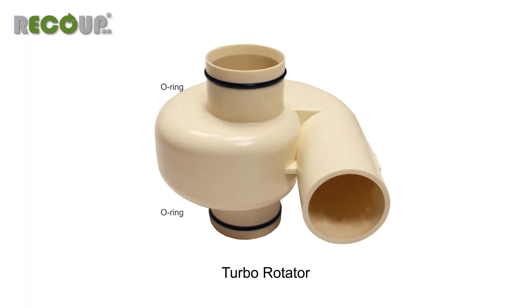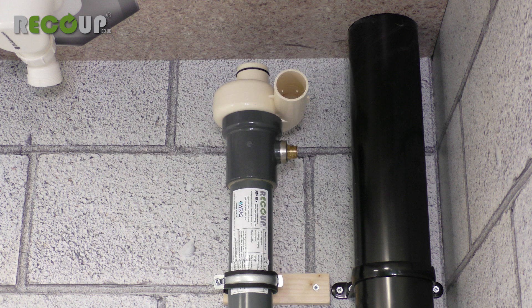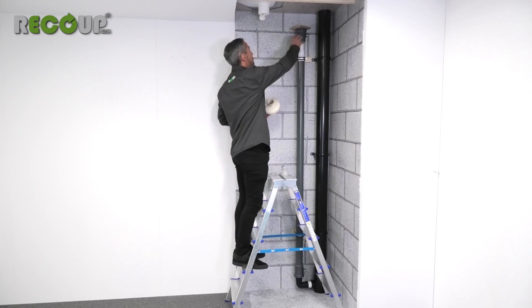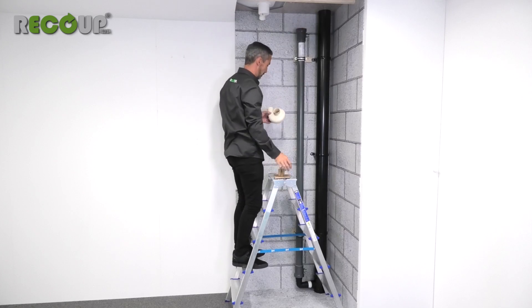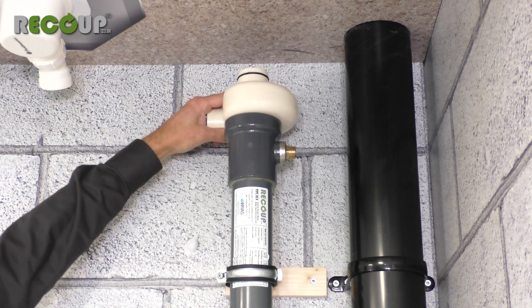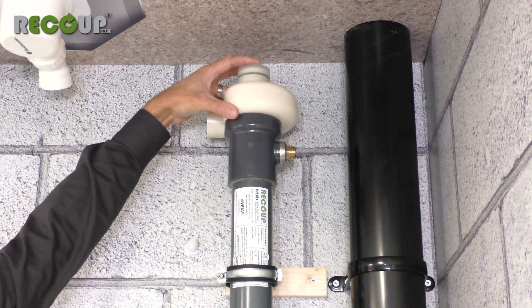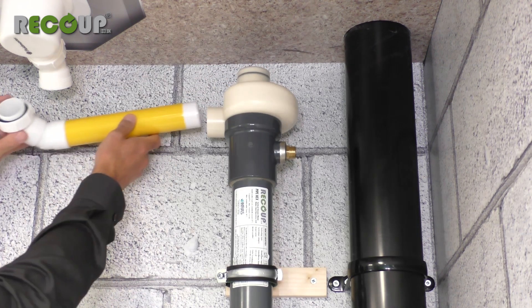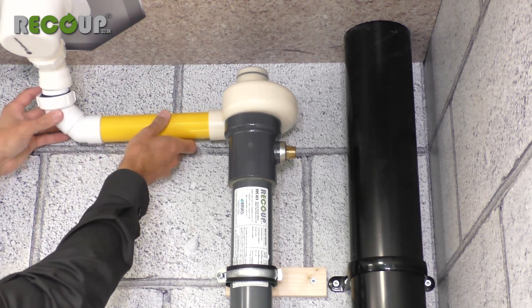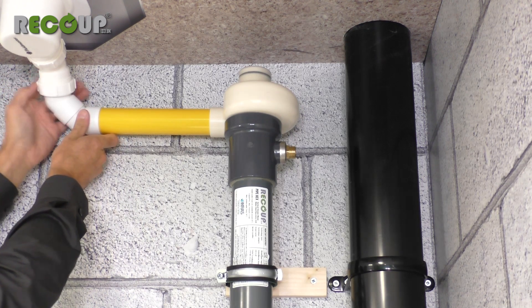The turbo rotator has two 50mm connections with o-ring seals. Either can be inserted into the top of the Pipe Hex and rotated to best face the direction of the incoming shower waste. Once positioned, push the turbo rotator cap onto the top connection to seal the unit from the main drainage system. The wastewater inlet connection is made using 43mm solvent weld waste pipe glued directly into the turbo rotator.